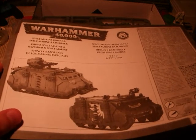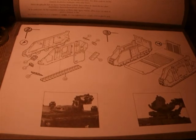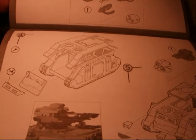You just have to magnetize the stuff and you're good to go. That's the guide to help you on how to assemble this transport vehicle.